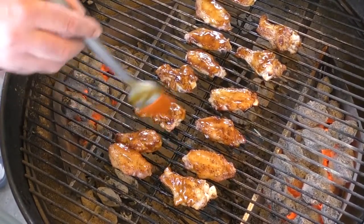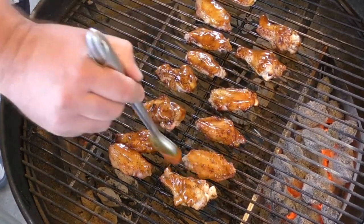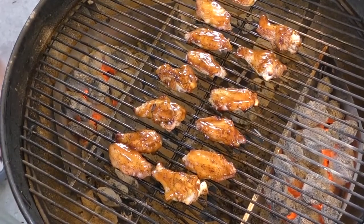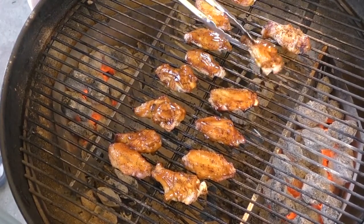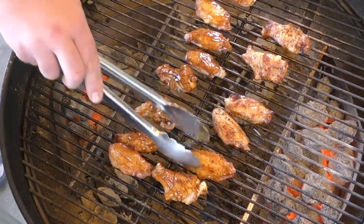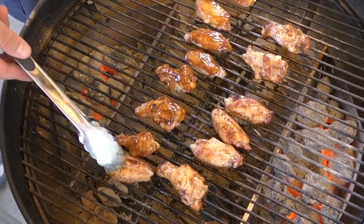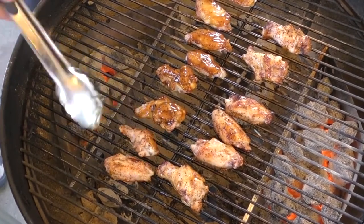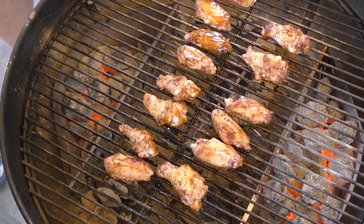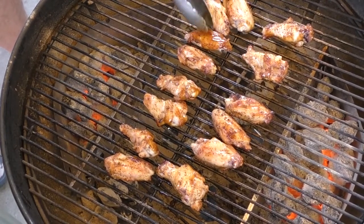By the way guys, I want to introduce you to the new camera guy — Zach the camera guy. I'll be giving him some junk as we go along and I'll be feeding him some food. Guys, these wings are looking money!